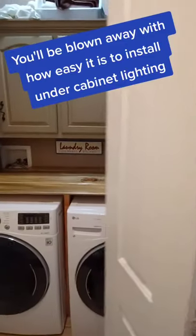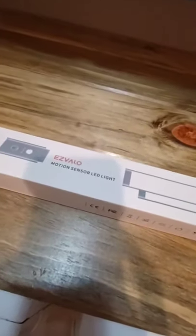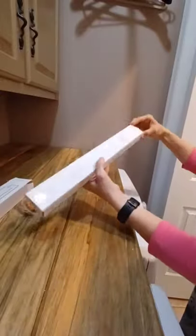You'll be blown away with how easy it is to install under cabinet lighting. Give me 60 seconds and I'll show you how. I found this amazing light by Easy Vallow off of Amazon and it requires no tools. It's battery operated, so that means there's no wiring.